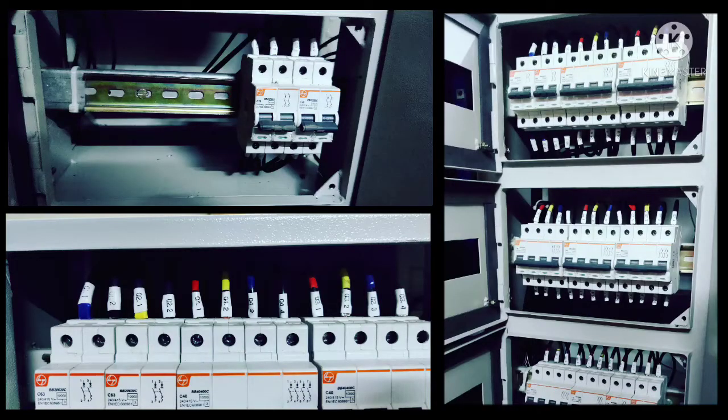The first image in the upper left corner shows a DIN rail mounted on the support channel for mounting the circuit breakers. Both supply and load side cables are marked with color coding and ferrule numbers for easy identification.